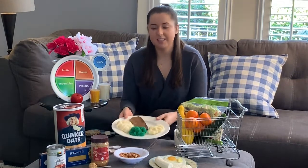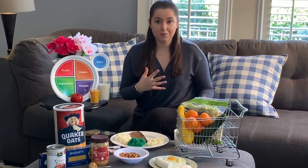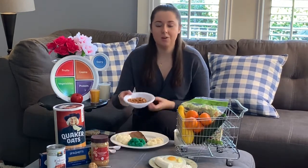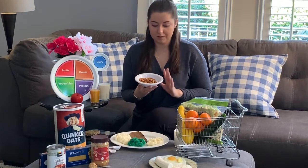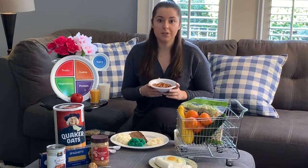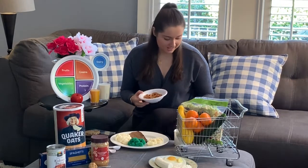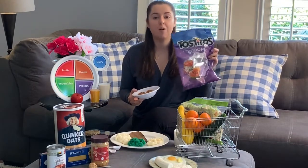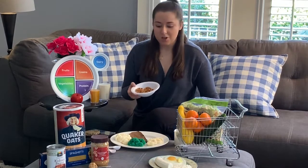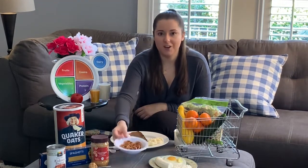That pause, believe it or not, is going to allow your stomach to communicate to the rest of your body and figure out if you're actually full or if you're still hungry. Another great tip is to put your food into a plate or a bowl, especially when it comes to snacks. This is a great way to avoid overeating, especially mindless overeating. That happens a lot of times when you're eating directly from a big bag like this or a large container. So by plating it out, you already have the correct portion and it allows you to keep track of what you're eating.